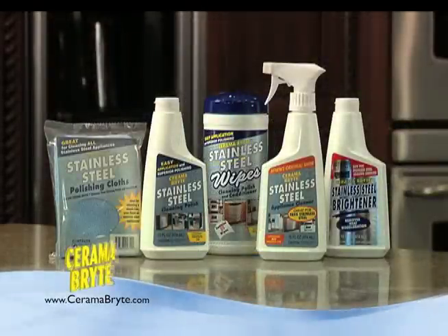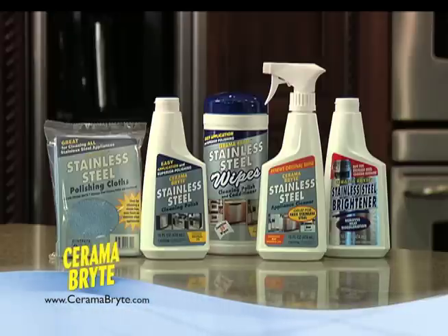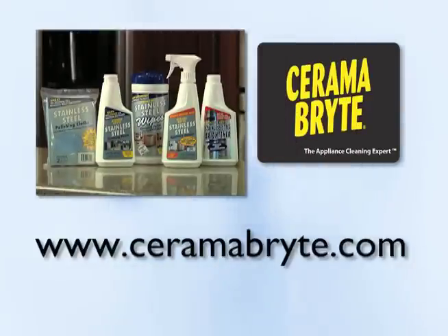Ceramabrite stainless steel cleaning polish is formulated to polish, protect, and clean. Polishing cloths are also sold separately. And finally, look for Ceramabrite stainless steel polish and conditioner wipes. If you're unable to find the Ceramabrite stainless steel cleaning product you want at your favorite local retailers, contact us at Ceramabrite.com for information on stores in your area or to purchase online.